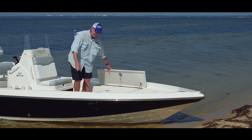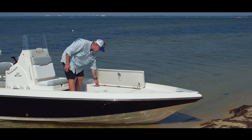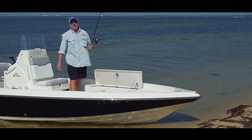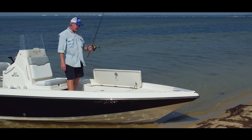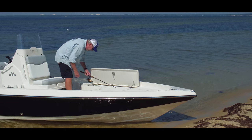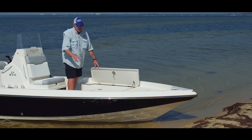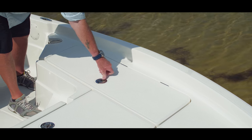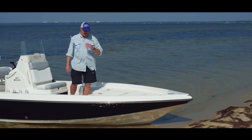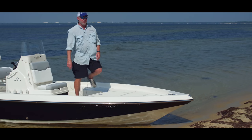The port side is a matching locker except it's designed for rod storage, and you can put five fully rigged spinning rods or fly rods below deck out of sight. All of these hatches are also lockable, so if you've got your boat on the trailer and you have valuables in there, you can lock it up and not worry about it walking away while you're away from your boat.